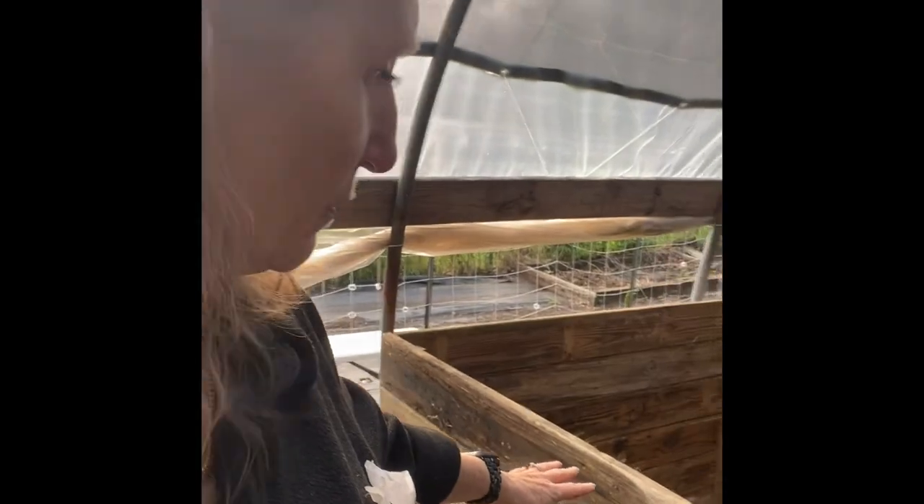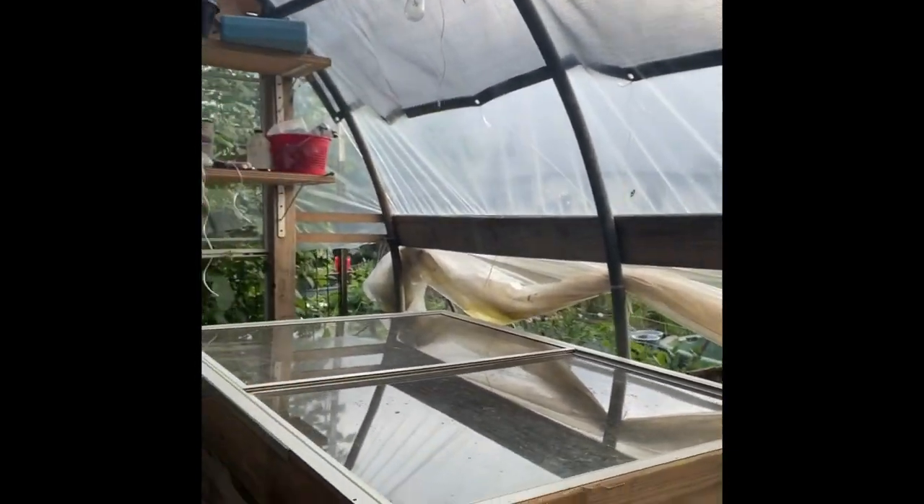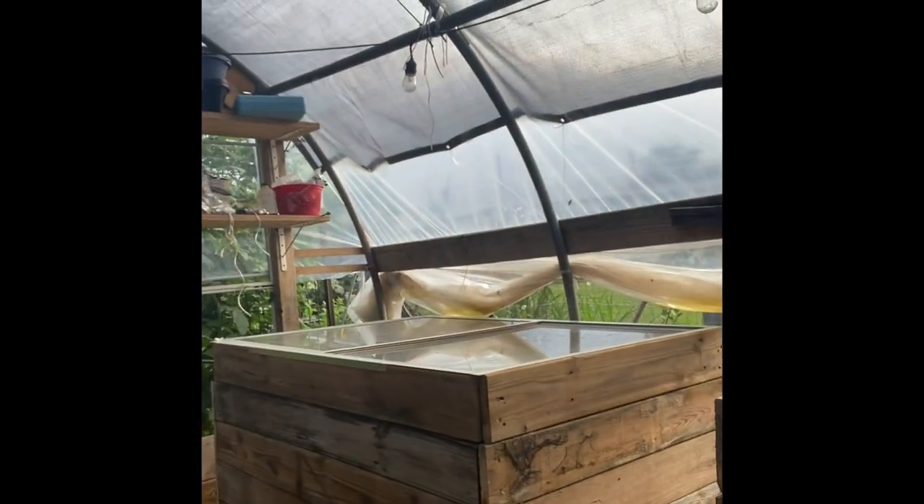Basically it's a box with a window frame on top. So it looks like that. And I've got them spaced enough apart so that I fit in between, in case I need to hook the window frame up and weed or plant or dig around in there or something. But that's that.